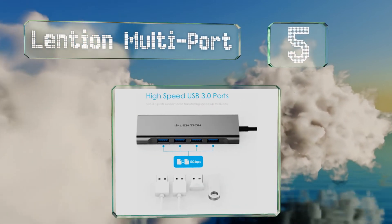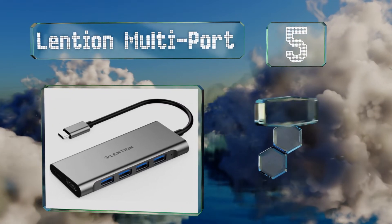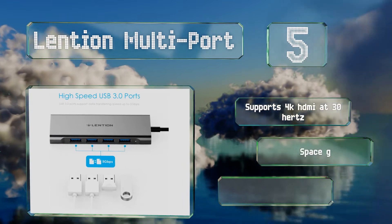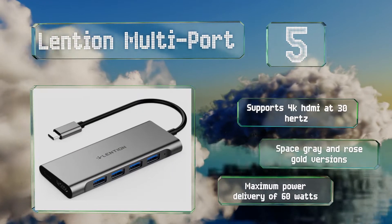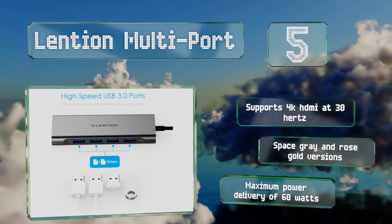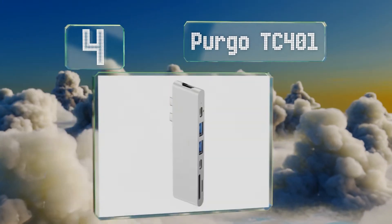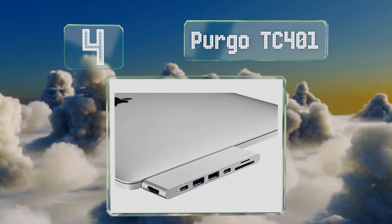At number five, for those with multiple older peripherals still in their collection — which is almost everyone — the Lension Multi-port offers four SuperSpeed connectors to keep everything together. Plus it has a Type-C pass-through so it won't take up your laptop's lone port. It supports 4K HDMI at 30Hz and there are space gray and rose gold versions. It delivers power at a maximum of 60 watts.